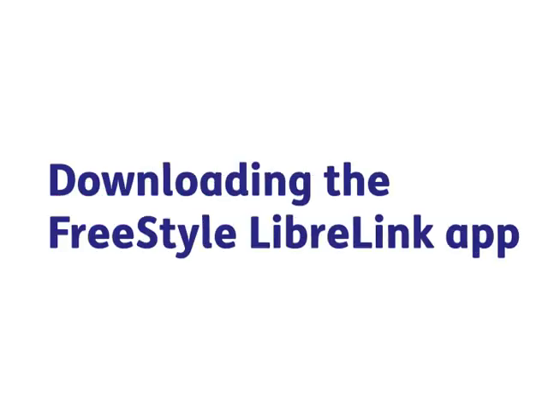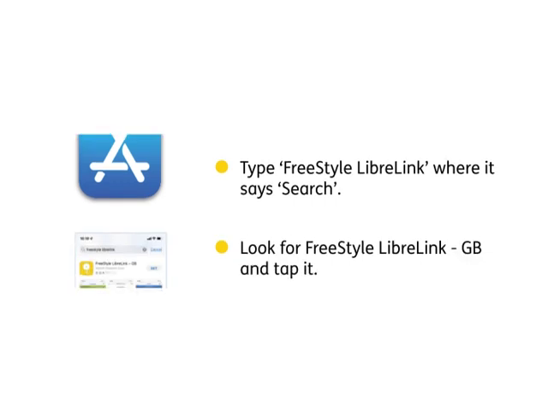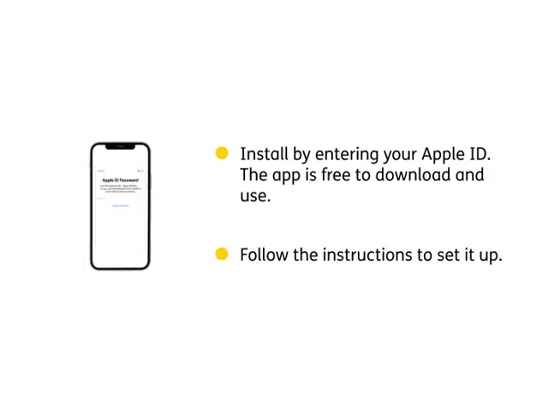Downloading the FreeStyle LibreLink app. Go to the App Store. Type FreeStyle LibreLink where it says search. Look for the FreeStyle LibreLink GB and tap it. Tap Get. Install by entering your Apple ID. The app is free to download and use. Follow the instructions to set it up.